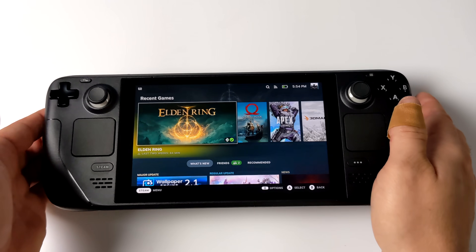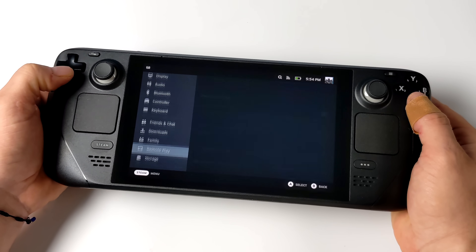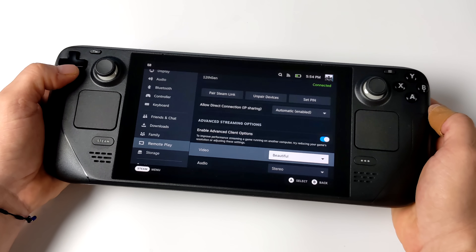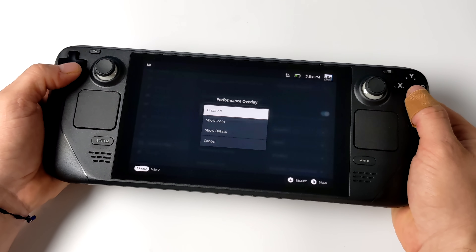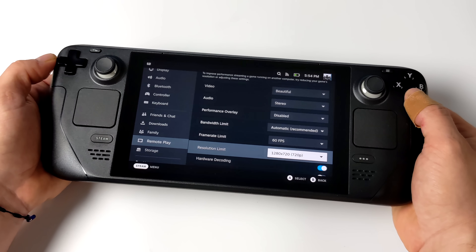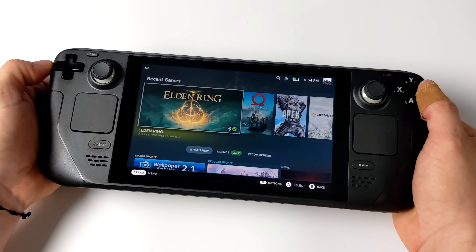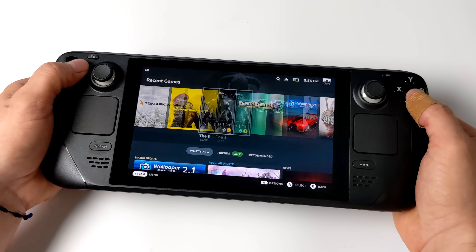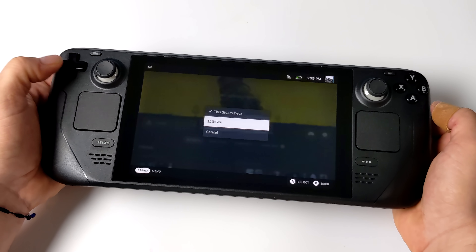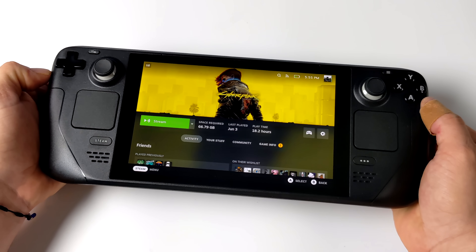Now we can move over to the device we want to stream to. For this we're going to be using the Steam Deck, but I'll also show you how to enable it on Android. On the Steam Deck, go to Settings — remote play is already built into the operating system. Make sure it's enabled, and if you're signed in with the same Steam account on both the Steam Deck and the PC you want to stream from, it's automatically going to show up. A few settings I like to change: Video set to Beautiful, Audio set to Stereo, Performance Overlay on or off as you prefer, Bandwidth Limit on Automatic, Frame Rate Limit at 60 FPS, and Resolution Limit at 720p. There's no 800p setting here, but you can change the in-game resolution to 800p from the game settings to fill the full screen.